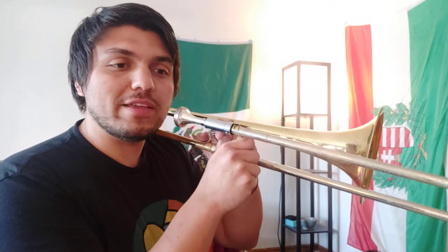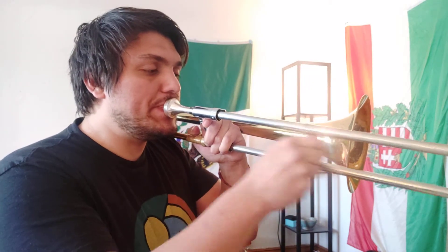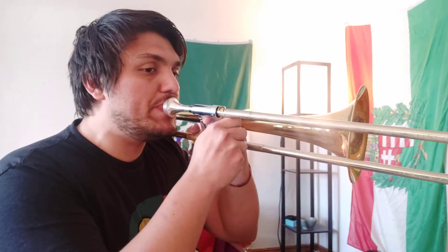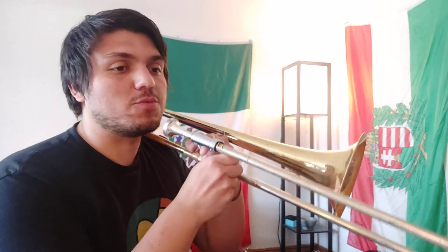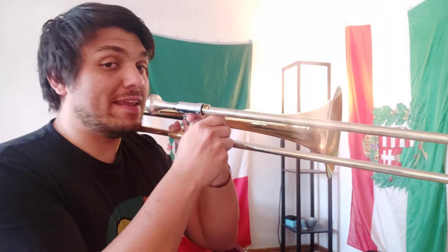So try going between your high B flat and your high C. From there, then we can play the rest of the song. And here's the high C.